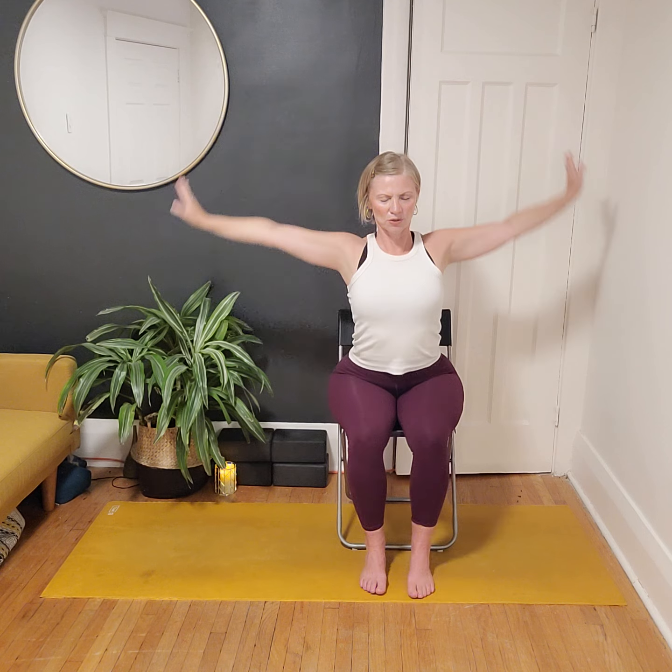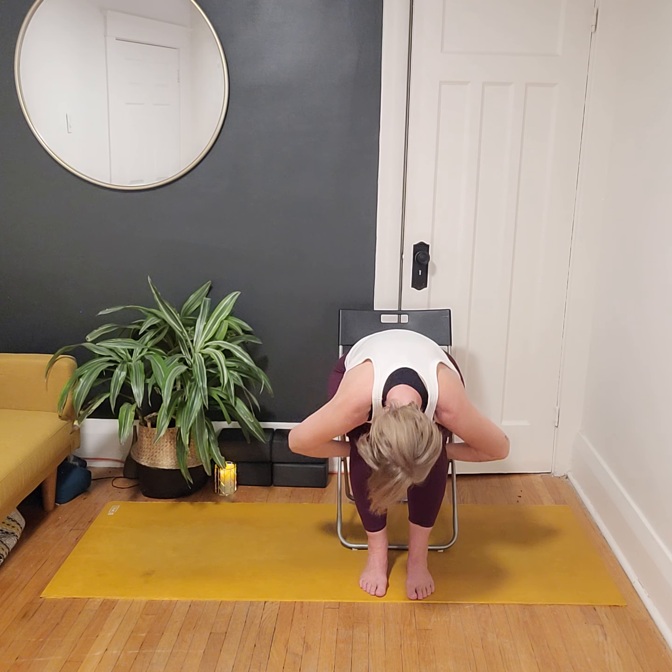The beauty of practicing through the lens is that if you want or need to stay in Savasana for any amount of time, go ahead and let the video play out, or press pause and stay exactly as you are. If you're ready to invite a bit of movement back, start to wiggle your fingers and toes, maybe circle the wrists and ankles. You can stretch out along your mat or curl into a little ball one last time, just before making your way to a comfortable seated position.